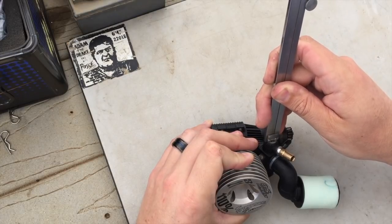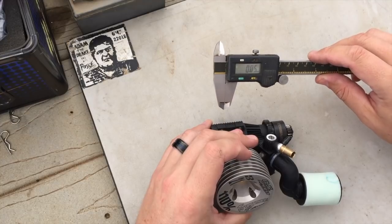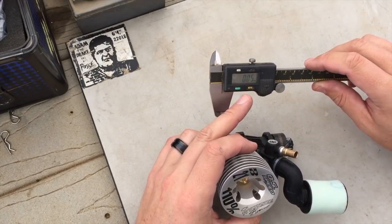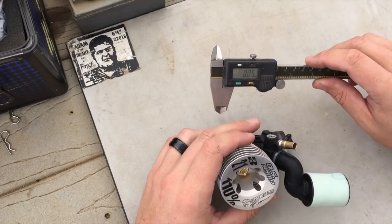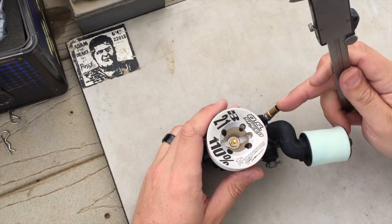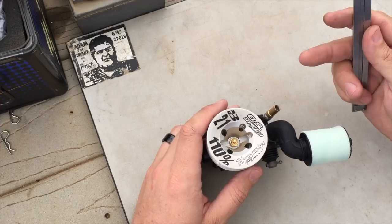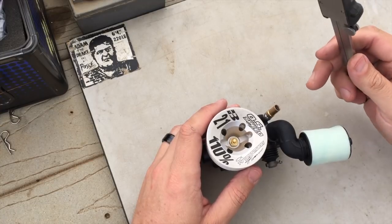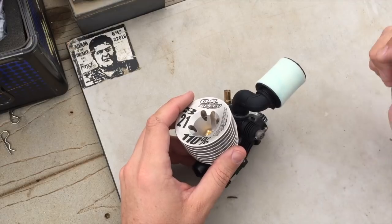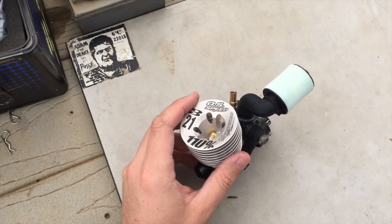The midspeed is a little bit more difficult to measure, but right now it's at 0.05. Normally with the midspeed I'm anywhere from 0.05 to 0.1 in from flush. The high speed needle runs 1.3 to 1.4 millimeters in from flush depending on how much time the engine has on it. And with the low speed needle, between 0.4 and 0.5 of a millimeter in from flush.